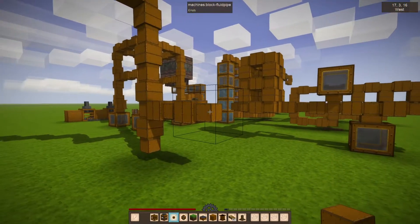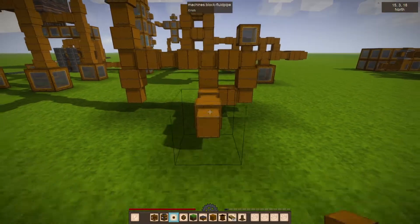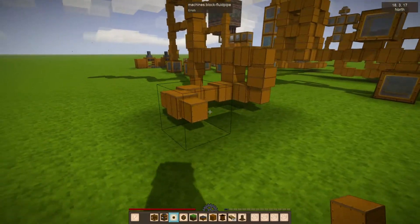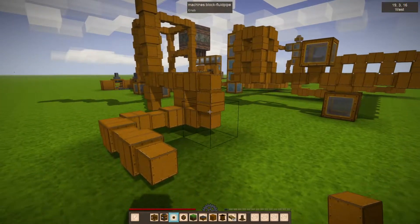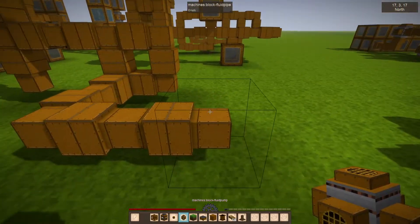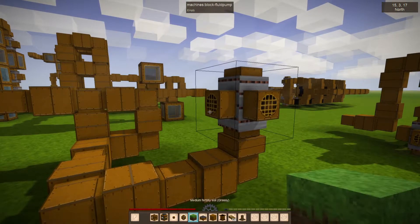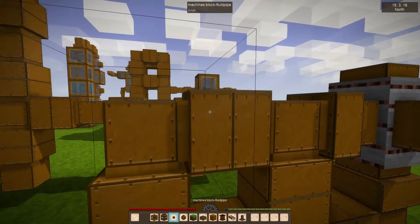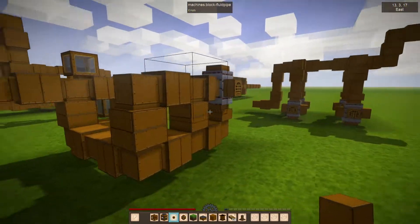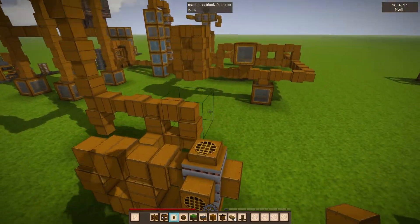They're kind of neat - you can just stick them however you want and they'll self-connect. They're not pressurized, so they'll only send water down. If you want to send water up, then you have to add the pump block. The pump block would take input from any of these directions and send it up one.